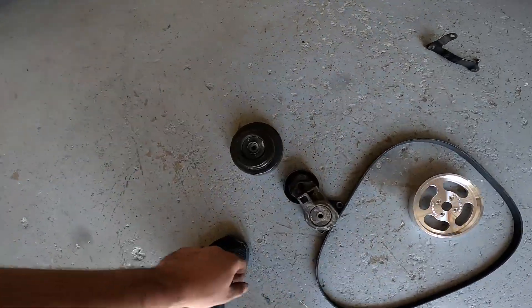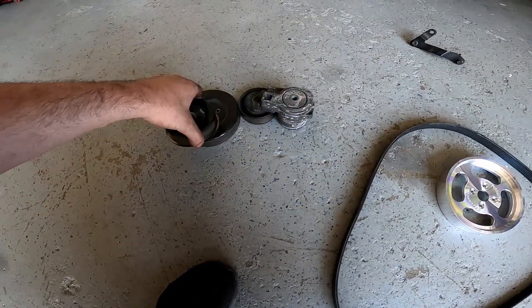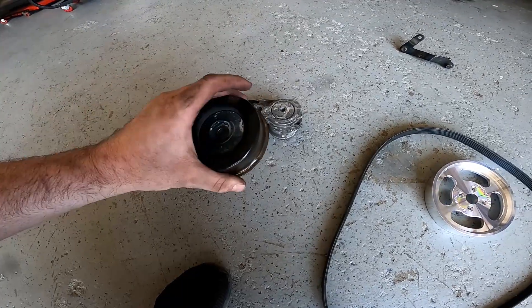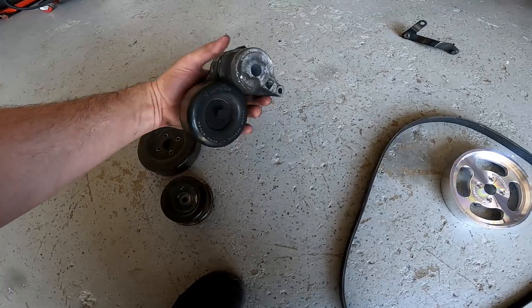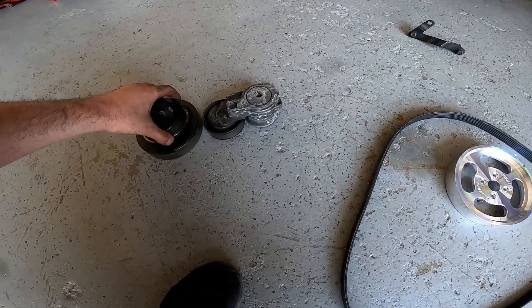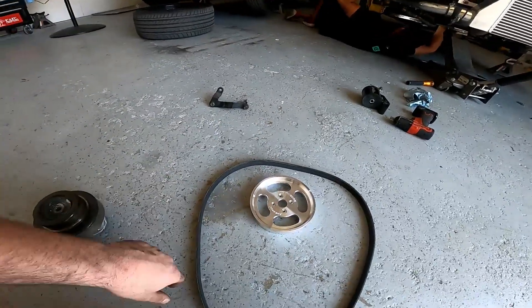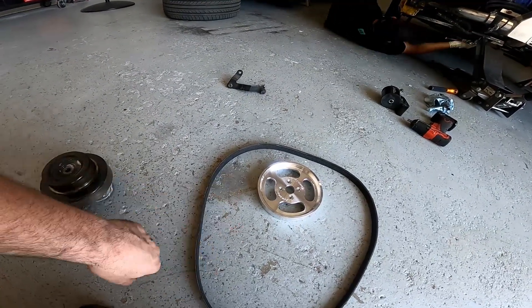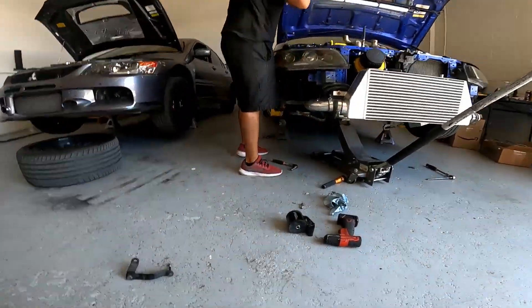Water pump pulley — these are the old pulleys. The idler pulley is pretty heavy for what it is, water pump pulley is not so bad, and the tensioner arm is fairly heavy. With the new water pump pulley, billet idler pulley, and alternator tensioner from EvoSpec, I think they save maybe three to five pounds overall. Pretty awesome — Devon's the man.